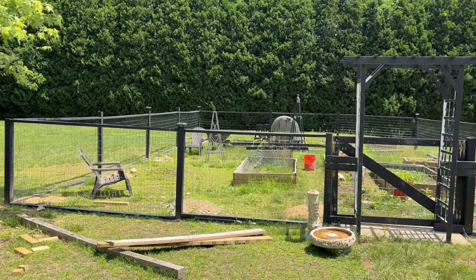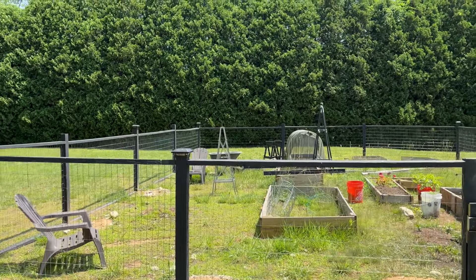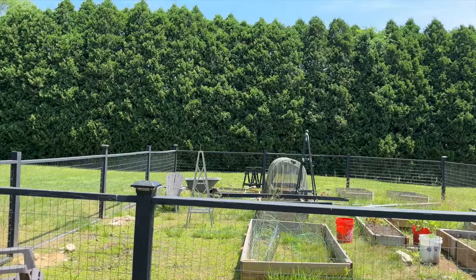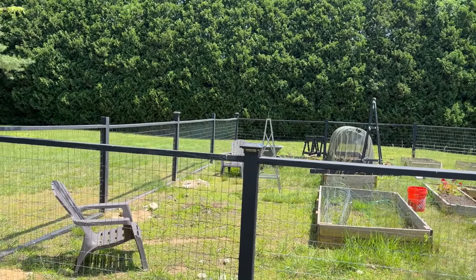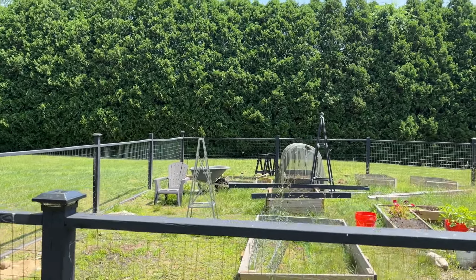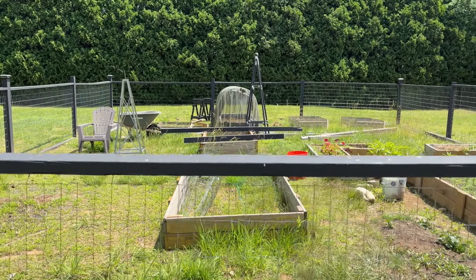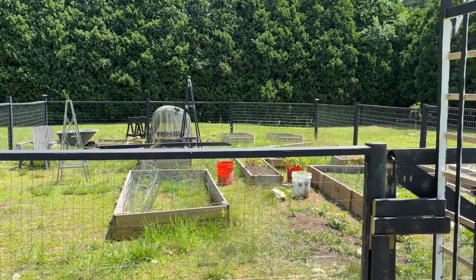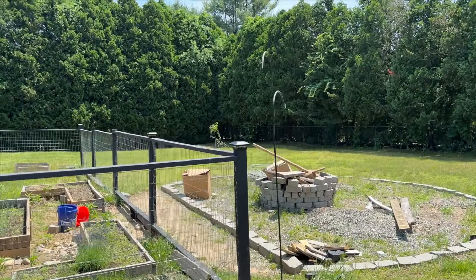We have our fire pit area which we're going to get cleaned up. We're going to put some DIY benches out here using cylinder blocks and wood — I'm excited to share that with you guys. We're also going to get some whiskey barrels with quick-crete and posts to string twinkle lights on, and we're going to string solar twinkle lights along the fence line as well. It looks a little crazy right now but I'm very hopeful that we'll get it all done in time for everyone to come over.